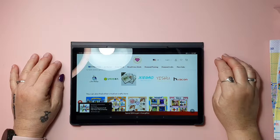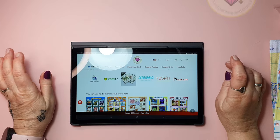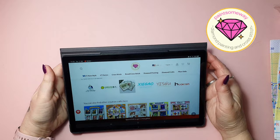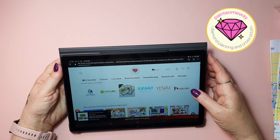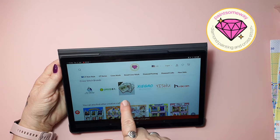Let's take a look at the products. As I said, this is from Painsomeway and this is their webshop. When it comes to cross-stitch, they offer different brands: Joy Sunday, Spring, and Romantic Story.